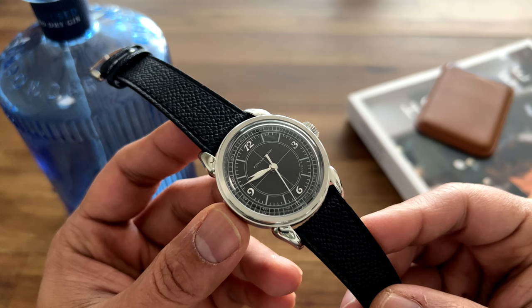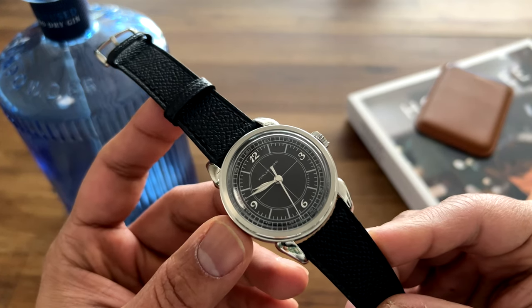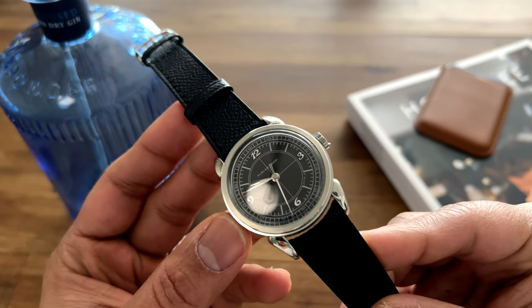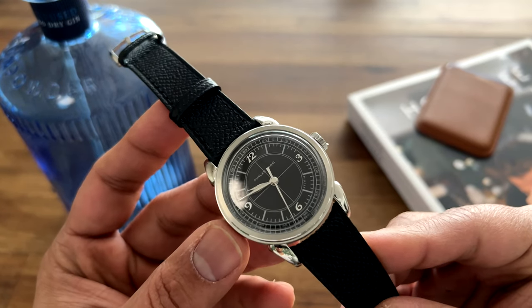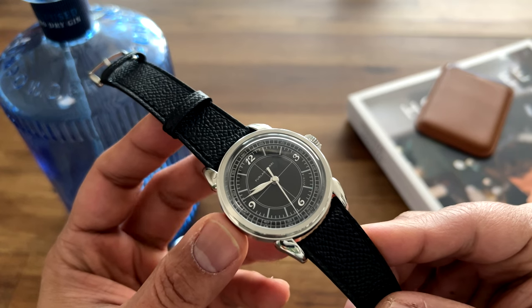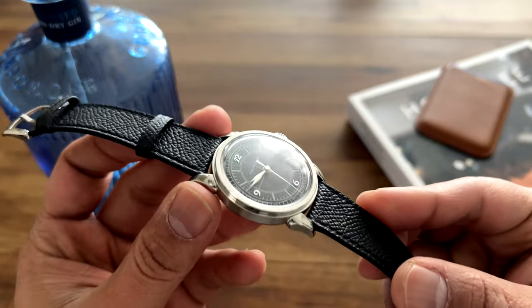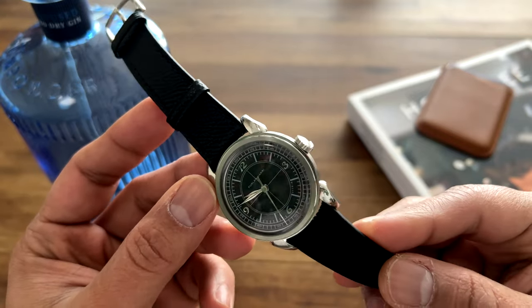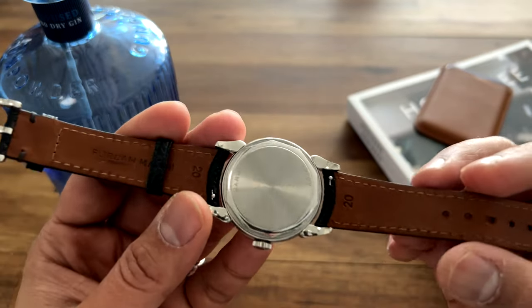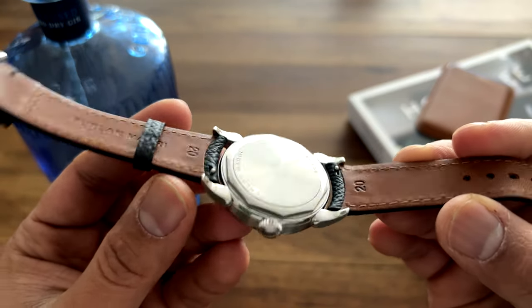Furlan Marri is a relatively new micro brand. The company was started by two friends — Andreas Furlan, who is a designer, and Hamad Al-Marri, who is an artist. The ethos for their watch company stems from their passion for vintage watches, particularly vintage dress watches and chronographs, which really drive the aesthetic choices of their cases and design.